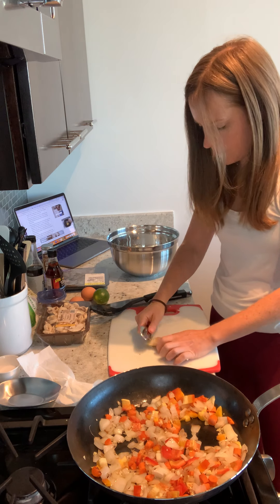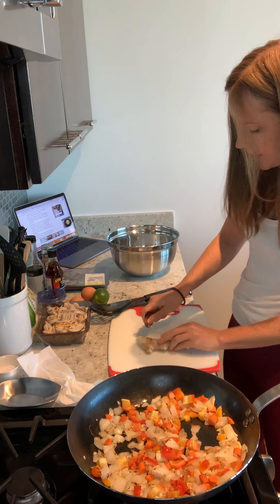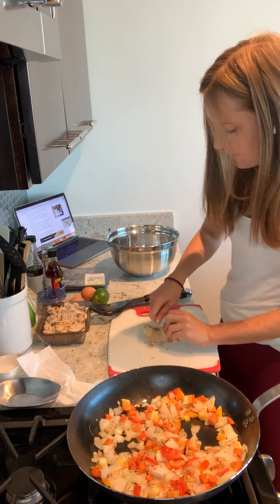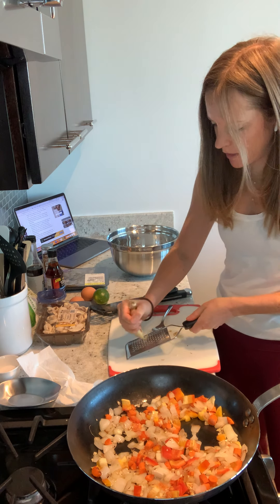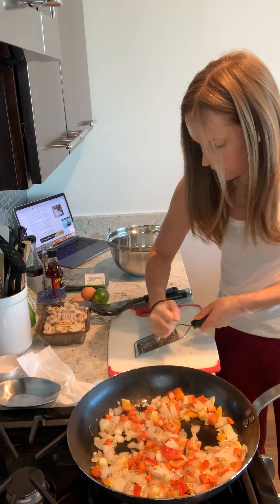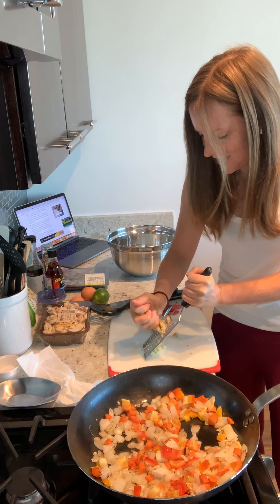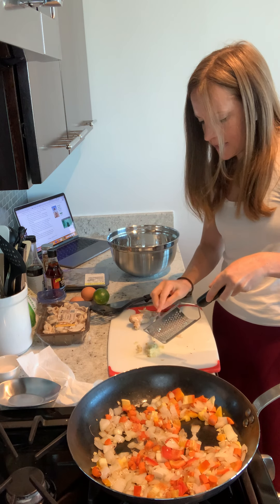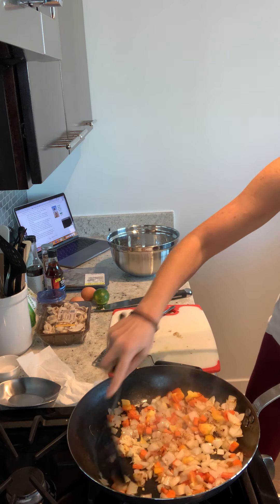Throw the skin in the trash bowl. I like ginger so I'm going to give a little more. Using a microplane here, I'm just going to grate the ginger — smells delicious. So now we have about a tablespoon of fresh ginger, and I'm going to go ahead and add that in. Put everything in there, nice and mixed.